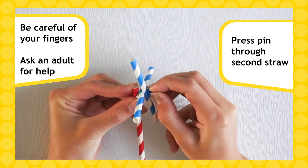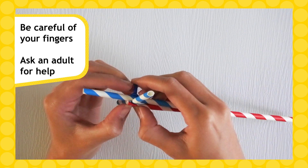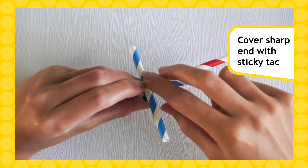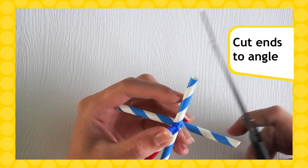Then push the pin through the top of your second straw. Be careful of your fingers and don't forget to ask an adult for help. Then use a small piece of sticky tack to cover the sharp end of the pin. Cut the ends of your blades to an angle.